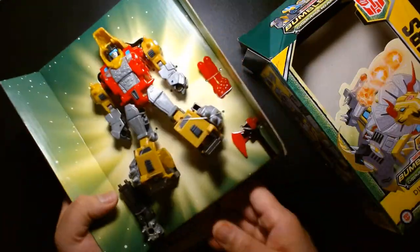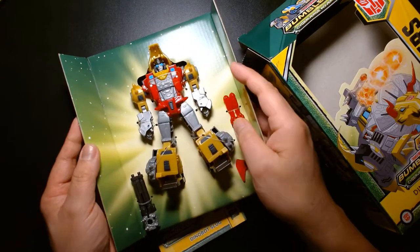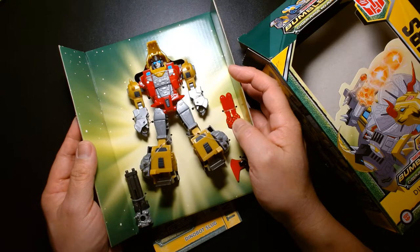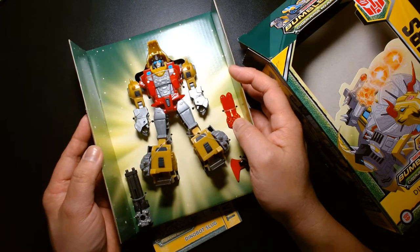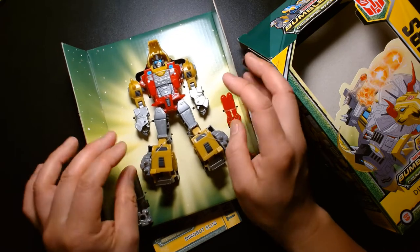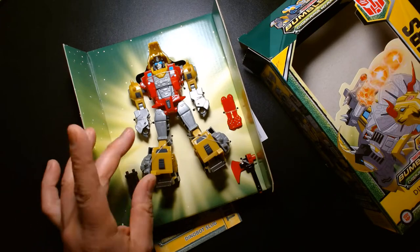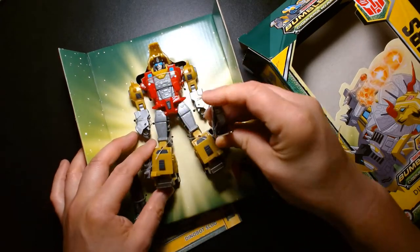Anytime I can complete an entire team of Transformer characters I always get excited. I always get a kick whenever Hasbro releases all three of the original Seekers, or if they go the extra distance and release all six Seekers. Likewise with the Dinobots — now that I can complete the entire Dinobot team, it's awesome.